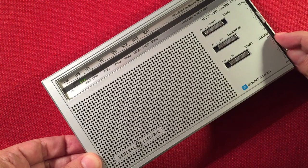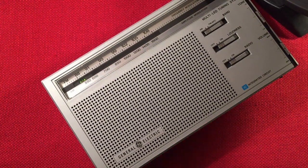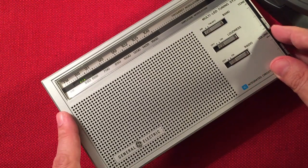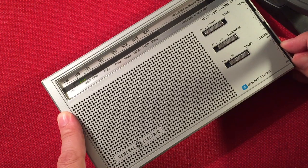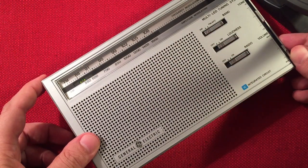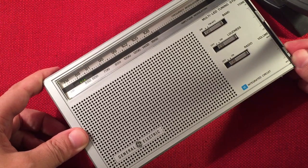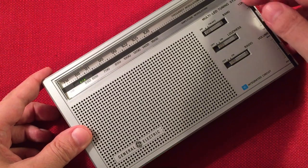530 — just picking up a hint of CHLO 530 Brampton, Ontario at the bottom of the band. I'm going to bring in my Turk advantage passive loop — let's see if we can make that louder. That's pretty good for a signal, but it's pretty rough here. It's coming in pretty good on the SkyWave with the passive loop. The passive loop really adds a lot of gain, but this radio didn't need it a whole lot.